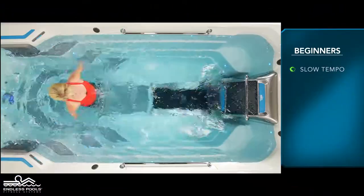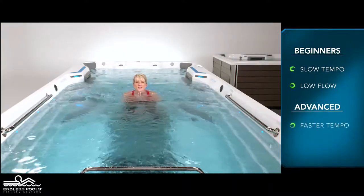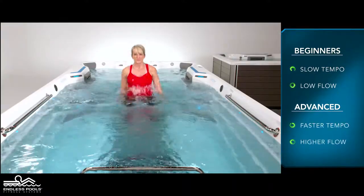For beginners, start with a slow tempo and the pace set at a low flow. The faster you go and the higher the flow from the swim current, the greater the demand on the working muscles.